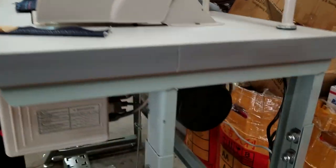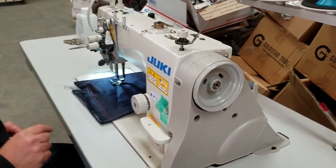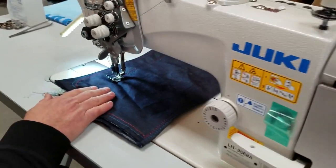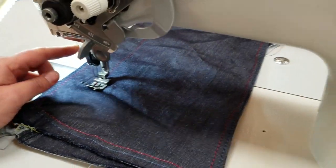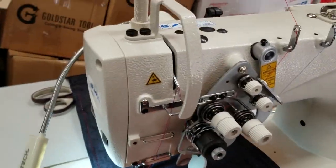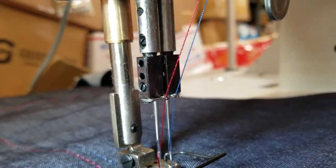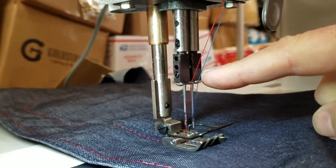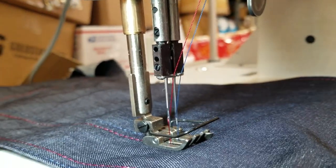We had one of these before, but I'm going to tell you what is the difference between this one and the other one. This is a split bar sewing machine. If you see the bars right here, there are needle bars that are coming down. On this machine, you have a split bar, meaning you could activate one and deactivate the other one, activate both, or even deactivate both.